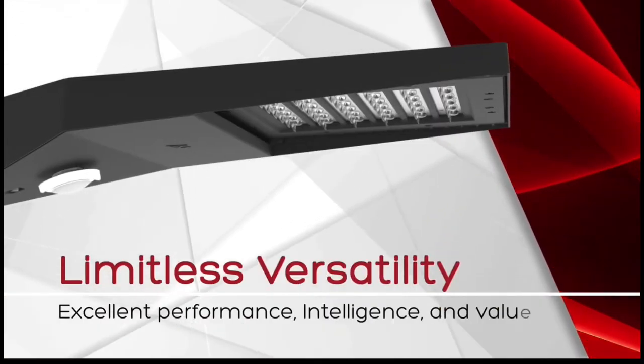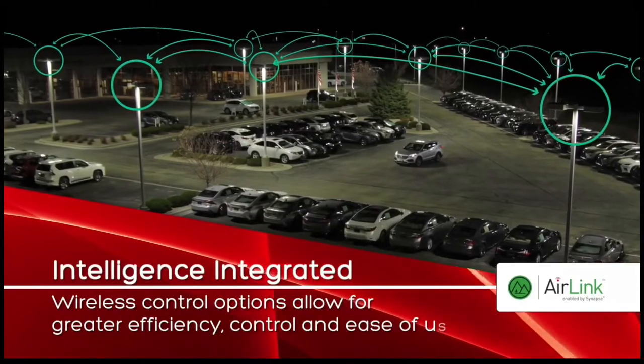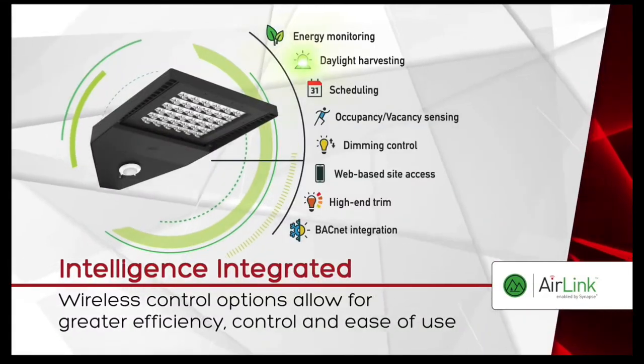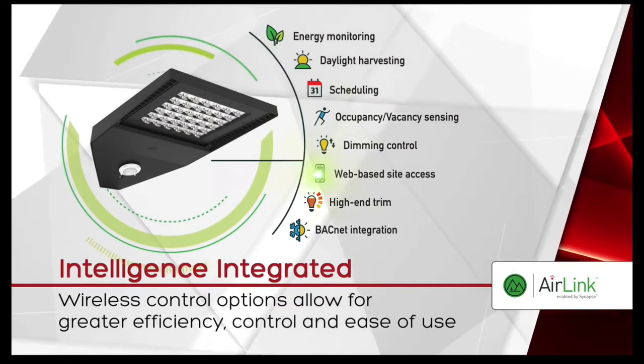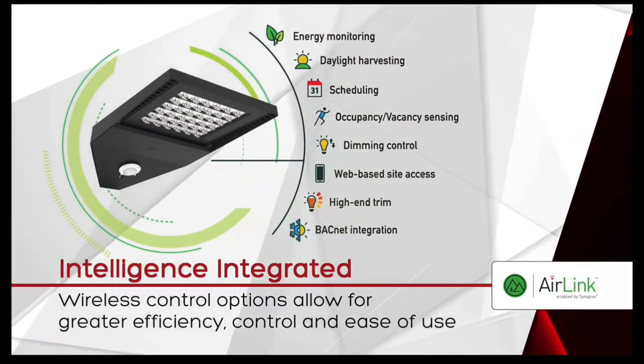There is limitless versatility and value when using the Slice on your next project. You can add wireless control options using the LSI Air Link system, which covers energy monitoring, daylight harvesting, scheduling, occupancy/vacancy sensing, dimming controls, web-based site access, high-end trim, and BACnet integration.